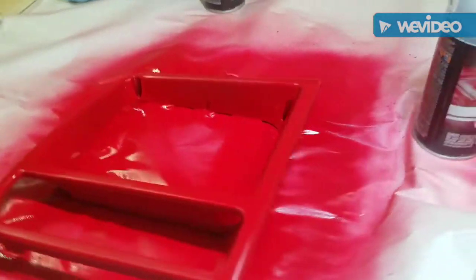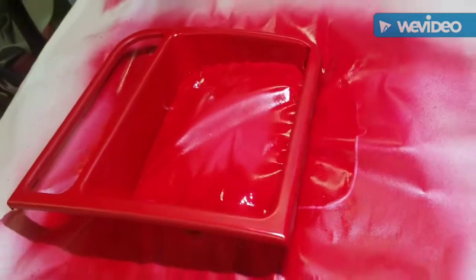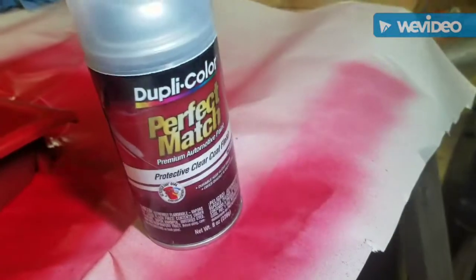Alright, the third and final coat. We'll let that dry according to the can for 30 minutes and then we can spray the clear coat on it.